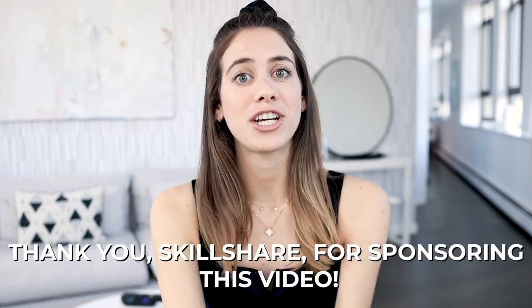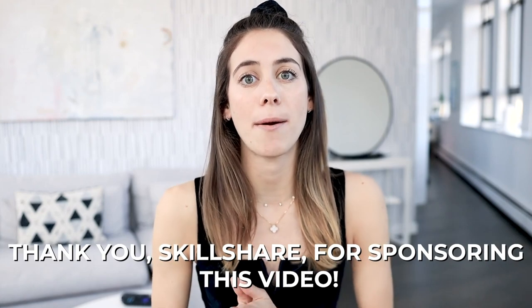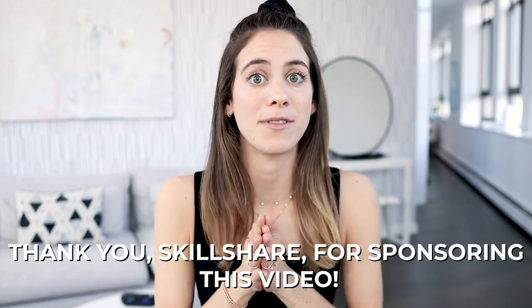Today's video is sponsored by Skillshare. Stay tuned until the middle of the video — I'm giving 1000 of you something really cool. But now let's get started with tip number one.